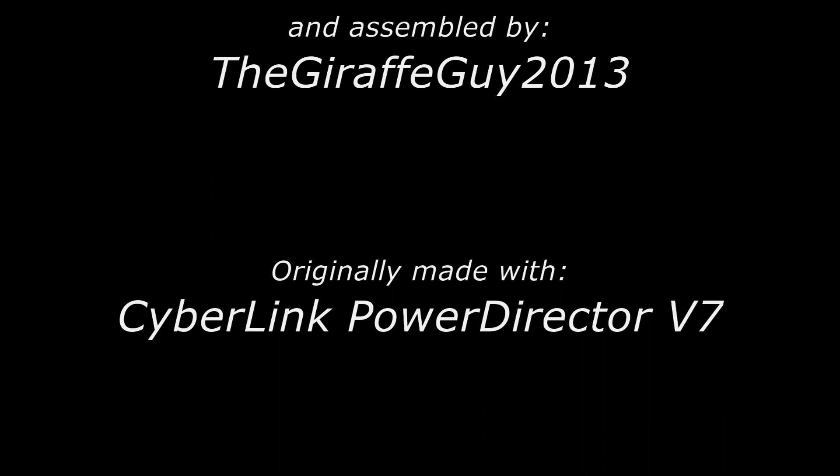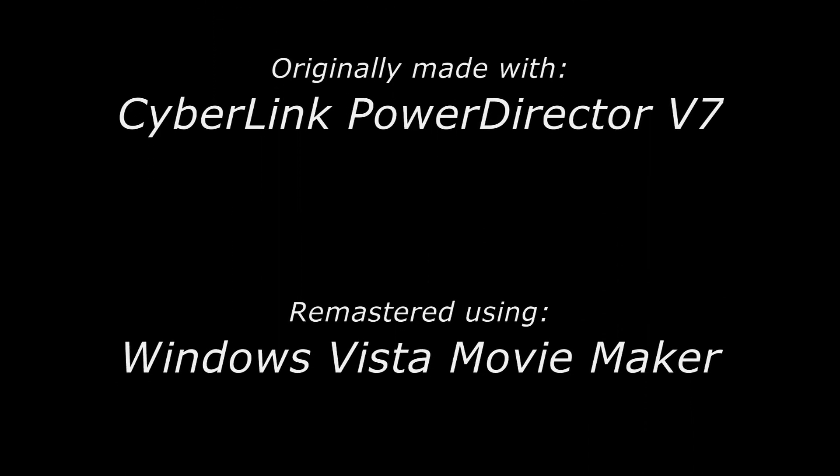Originally made with CyberLink PowerDirector V7. Remastered using Windows Vista Movie Maker. This has been a TGG 2013 Production.